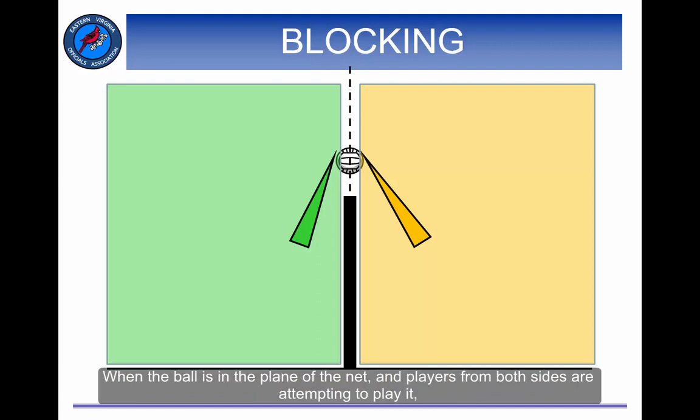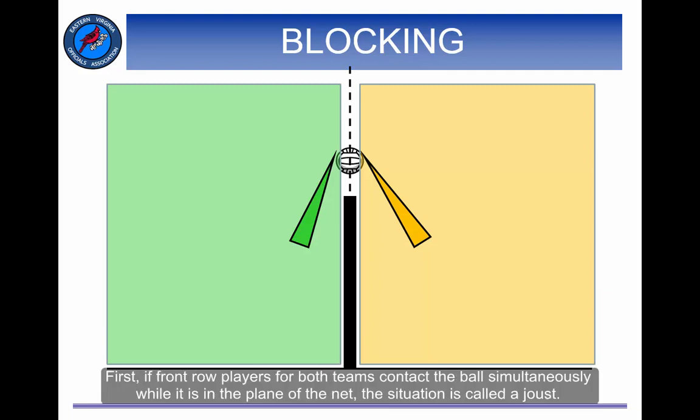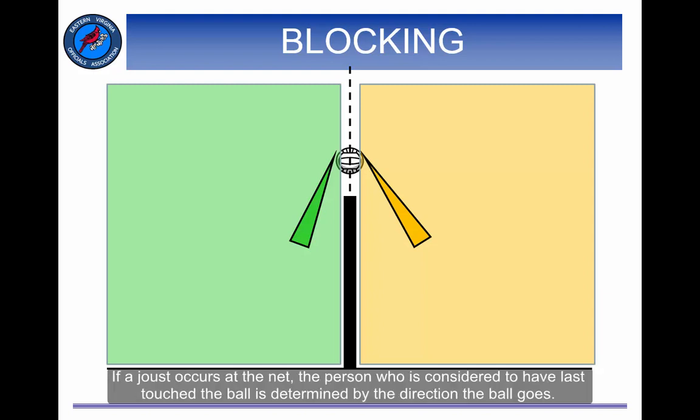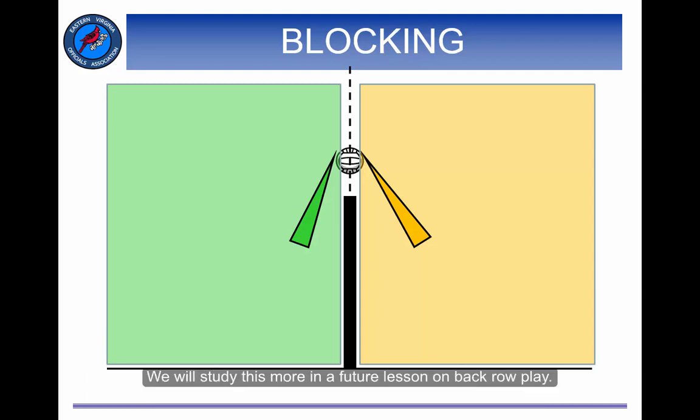When the ball is in the plane of the net and players from both sides are attempting to play it, there are a variety of outcomes that may occur. First, if front row players for both teams contact the ball simultaneously while it is in the plane of the net, the situation is called a joust. This is not a fault unless one of the teams has already used its three contacts. If a joust occurs at the net, the person considered to have last touched the ball is determined by the direction the ball goes. For example, if the ball goes to the yellow side, then the green player must have been the last person to touch it. If one or both of the players is a back row player, then a back row violation has occurred. We will study this more in a future lesson on back row play.